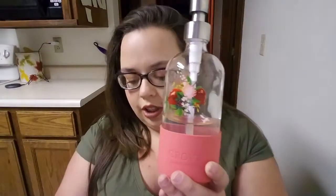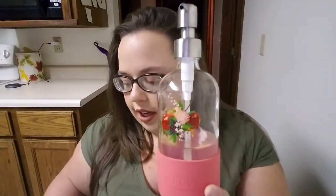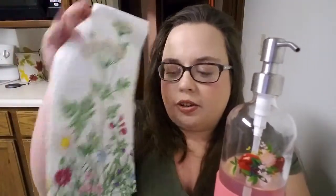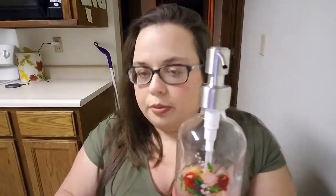So I got this cute little — I got this as a set. I don't think they came together, but it was like a hand towel that I use in my bathroom, and then this little wildflower hand soap thing. I thought it was really cute, so I got that.